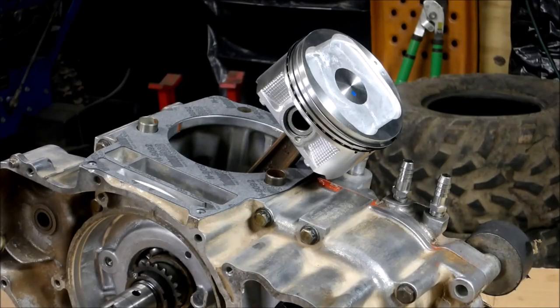Now for the fun part — let's get that jug on. I've got my new piston, my new gasket, got everything cleaned up. I'm going to slide the 500 jug and the 500 piston onto the 425 engine, and we're going to see what this bad boy does.